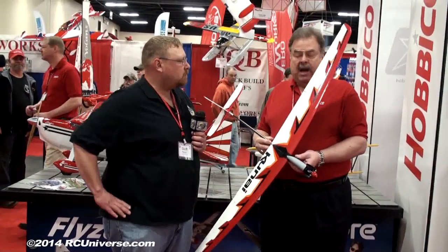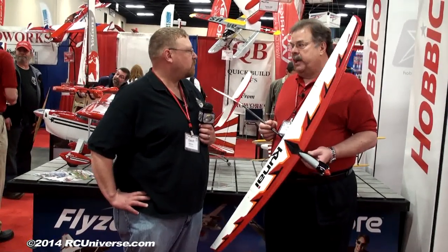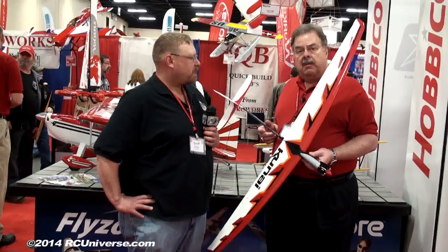And ailerons on it, rudder as well — full house, four channels. You can do some wild aerobatics with a sailplane. Certainly can.